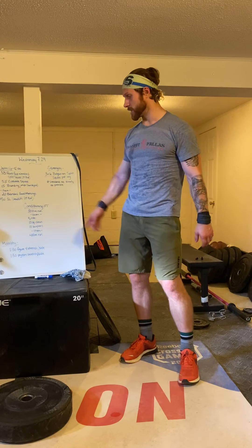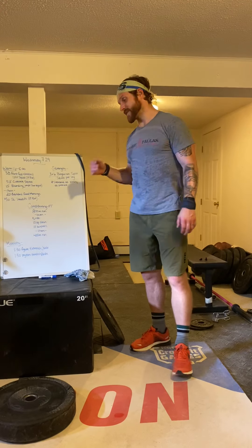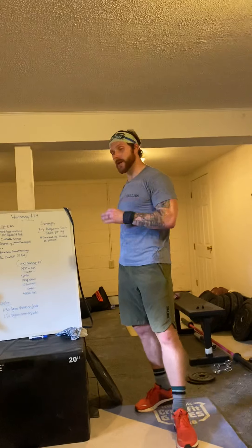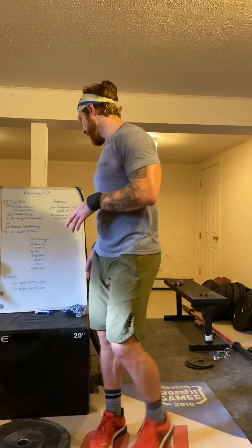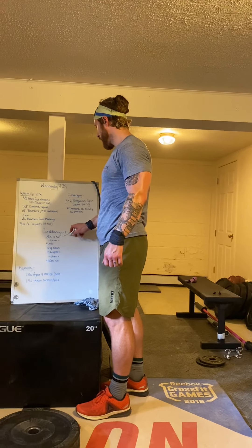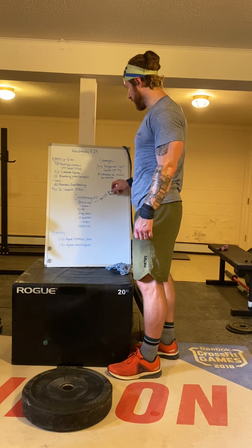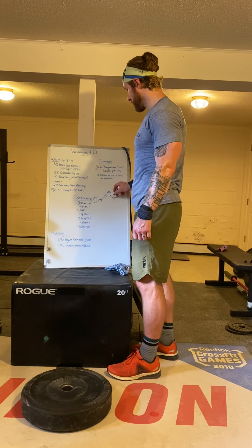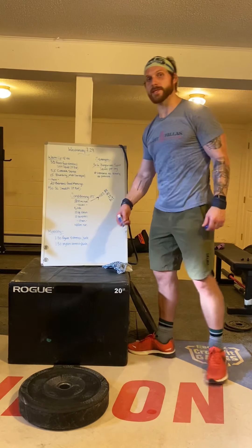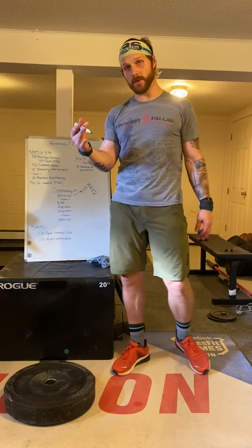After that, for our conditioning today: you're going to go for an 800 meter run, then perform five rounds of 10 squat cleans and 10 burpees, then finish with a 400 meter run. If you can't run, you're going to perform one minute each of butt kickers, high knees, jumping jacks, and running in place to simulate the 800 meter run.